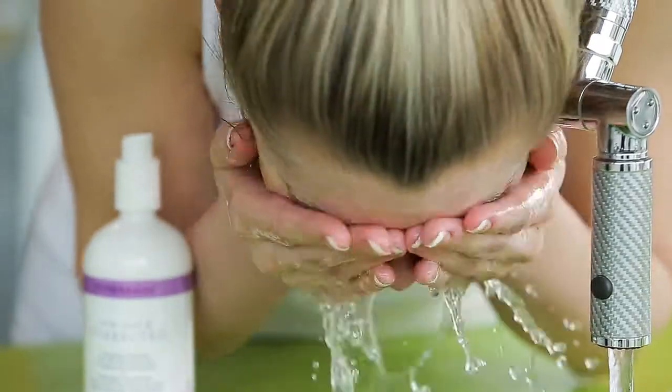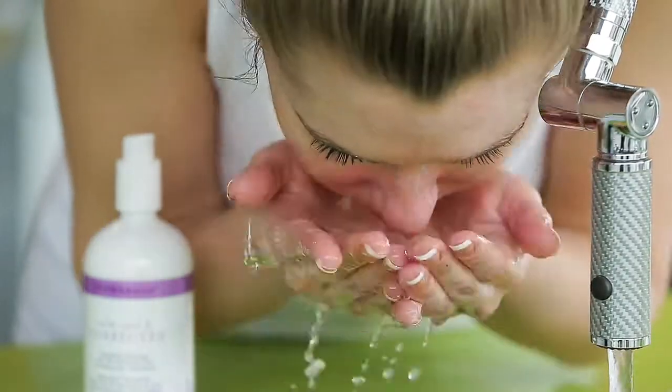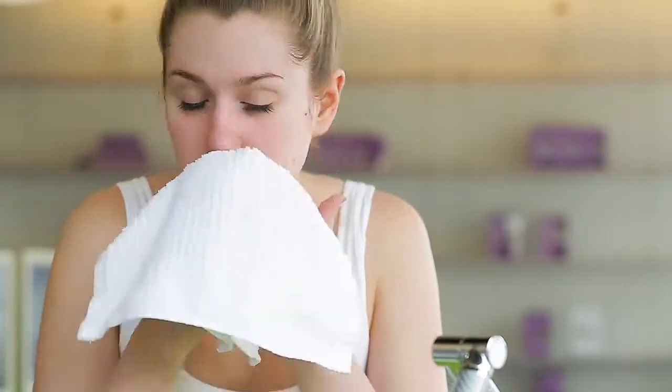Calm, Cool, and Corrected Tranquility Cleanser is ideal for sensitive skin and helps control flaking, redness, irritation, or itching.